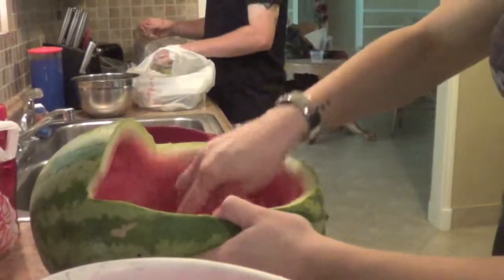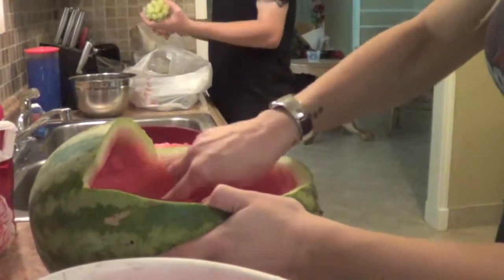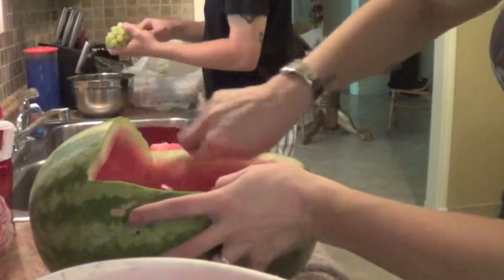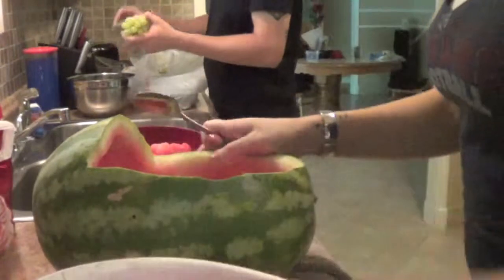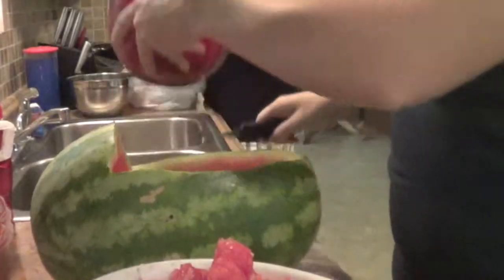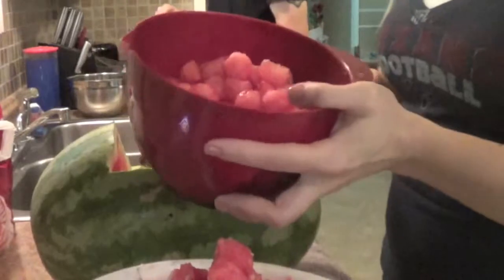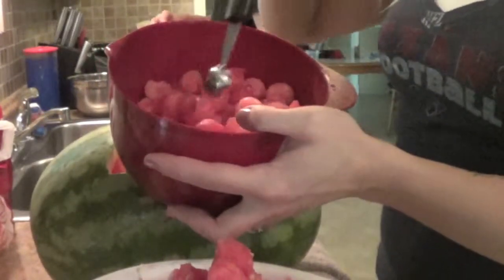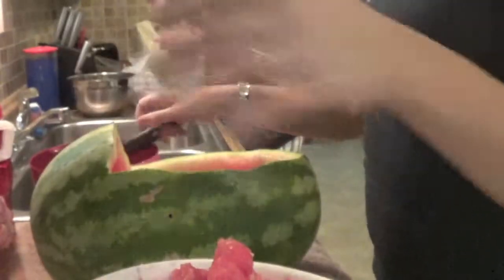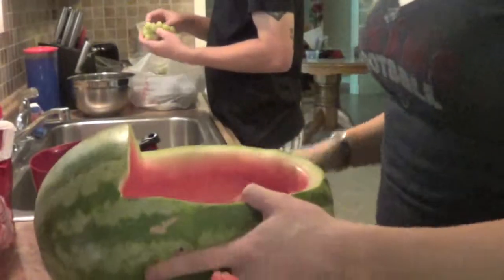I'm just using a spoon to carve all this watermelon out and then dumping it into a bowl. Before we started carving most of it out, we took a little baller and made little ball ones which we are going to put on top just to make it look a little nicer. Then we will fill the bottom with the nice looking stuff, not the mushy looking stuff.